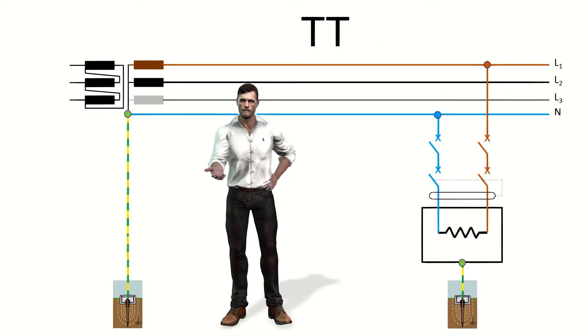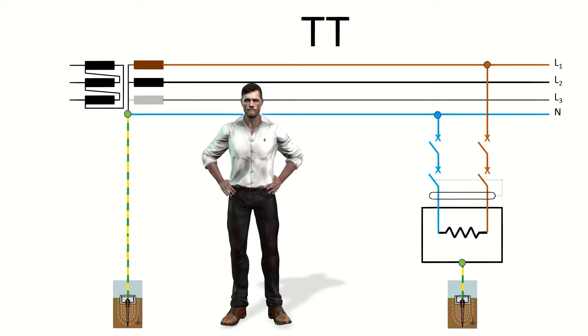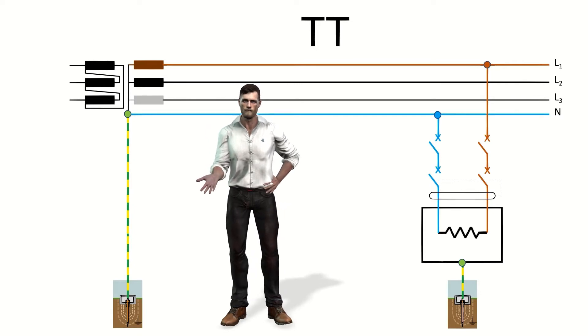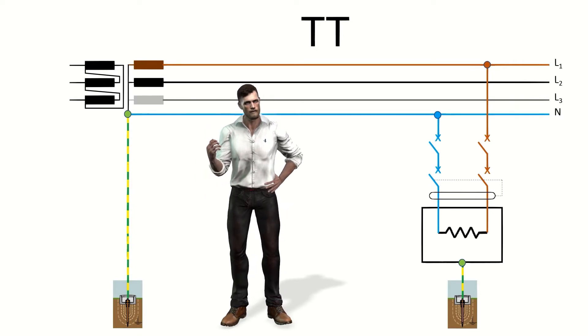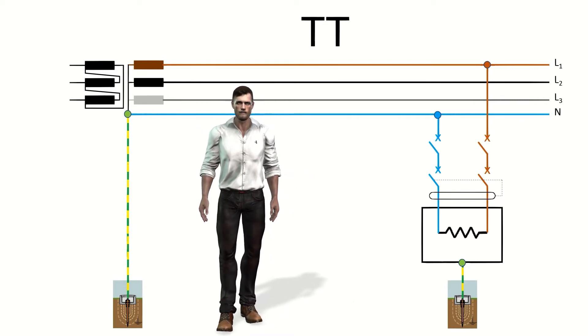But before going into the details of the measurement, let's see what our grounding system is. We can design electrical installations with different diagrams in terms of how to establish protection against indirect contacts. In this way we can speak of TN, IT, or TT installations.